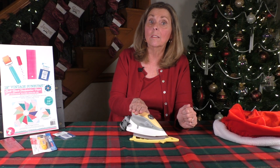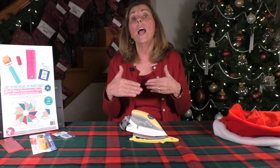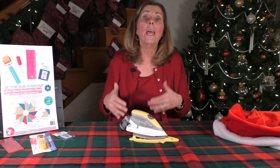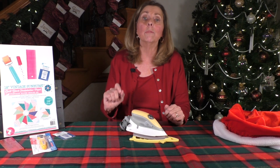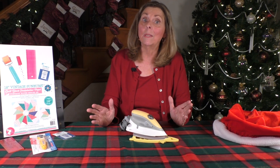Oliso is a great brand to start with. The quality of the iron, the way that it gets hot, the size, the silicone mat — it just offers all sorts of great things when it comes to quilting and I really enjoy using it. So click on the link and see what you think.